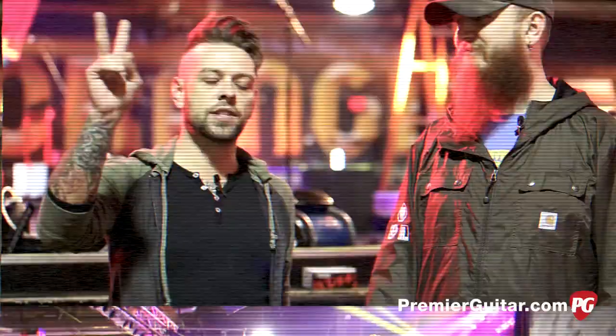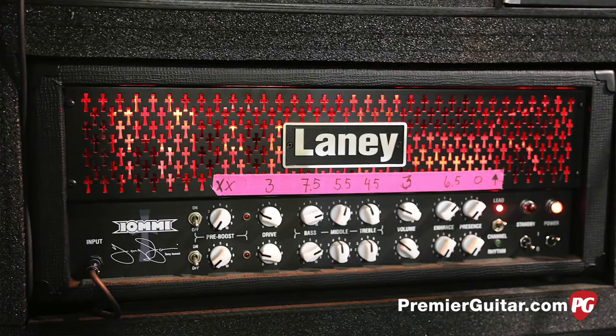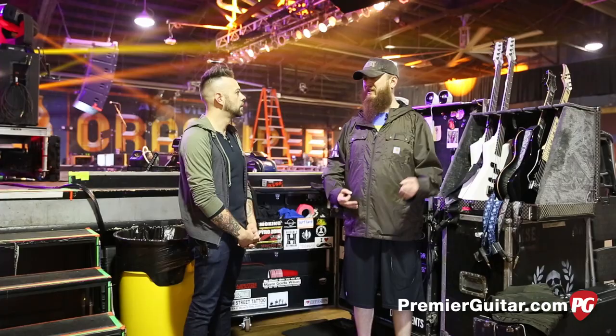Now we're on the other side of the stage with Joel, who's going to walk us through his setup, which is pretty equally similar. You've recently switched to the Iommie as well. We're still using the Lionhearts for clean, but we switched from the Ironheart. The Ironhearts are really percussive and tight, but the Iommie's a little bit thicker. It has a lot of harmonic richness, the gain is really thick, and it really growls when you palm mute.